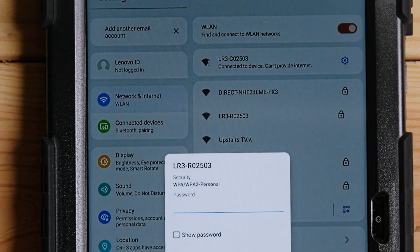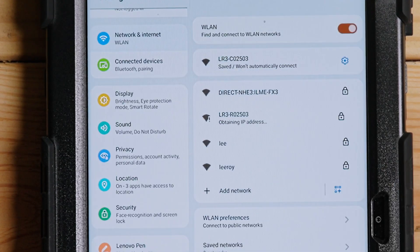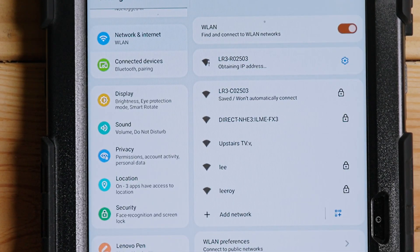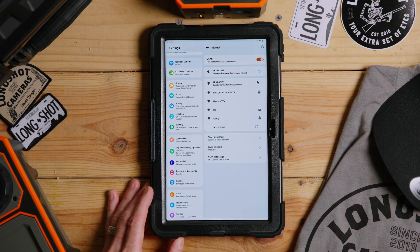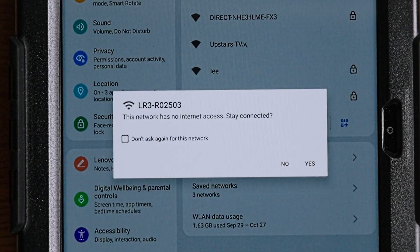Now make sure you switch your network to the receiver. Your phone or tablet will connect to the receiver, and the receiver will do the long-distance connection to the camera. If you have a Marksman or a Hawk you don't need to worry about this step, but if you have an LR3 you definitely want to make sure you connect to the right one at the appropriate time.